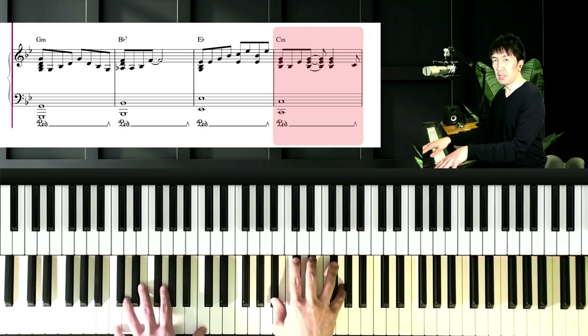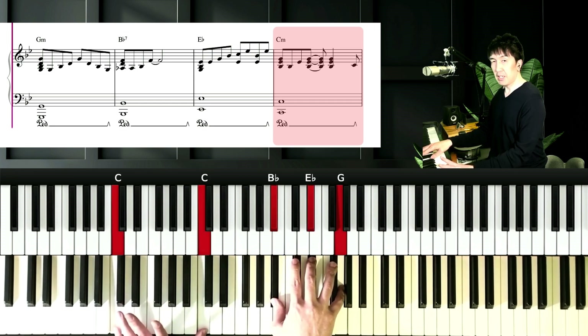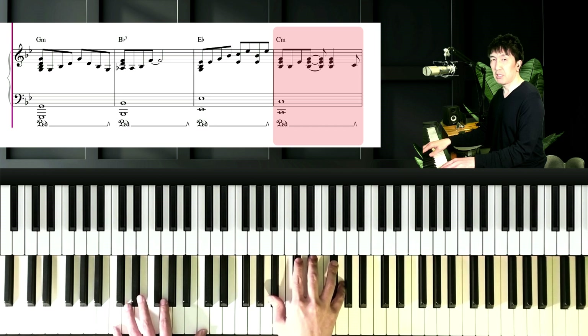And next chord is Cm. Left hand is C, and right hand is Bb, Eb, and G.